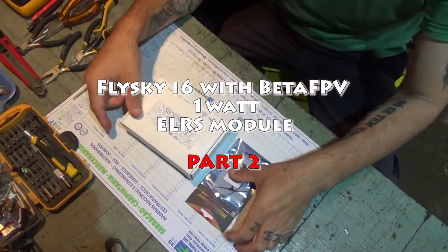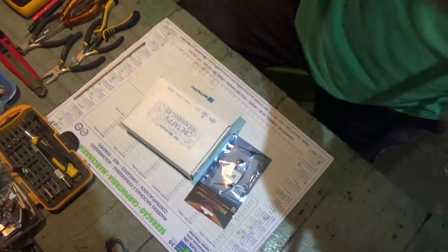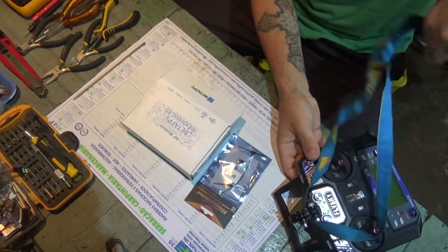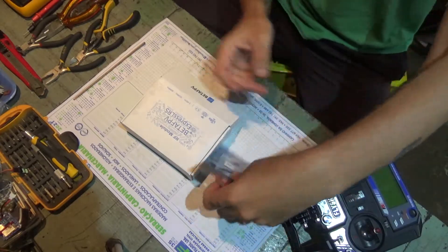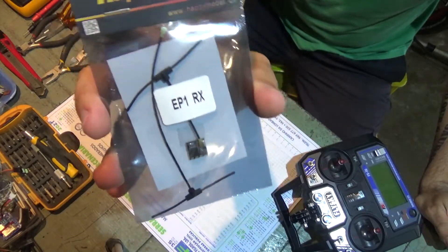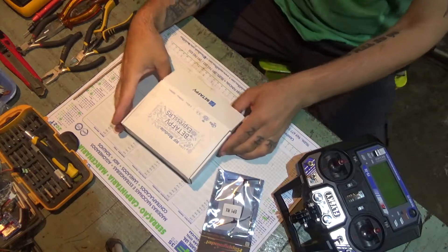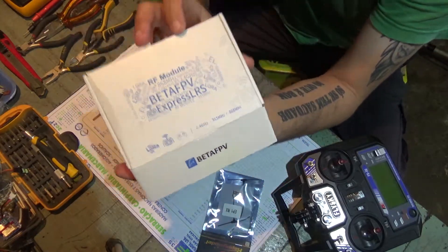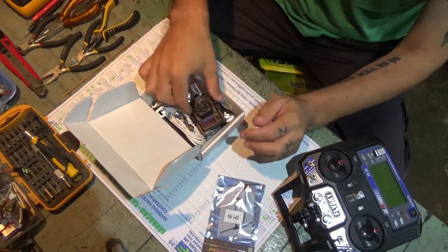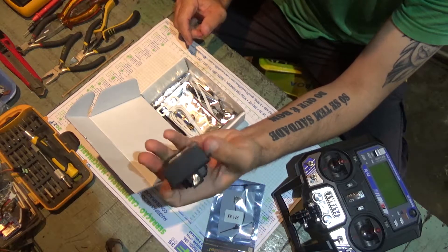I just got two things in the mail that I've been waiting for quite a while. One of them is the AP model EP1 ELRS 2.4, and the other one is the BetaFPV 1W module. I've already opened the box, so this is the ExpressLRS 1W module.